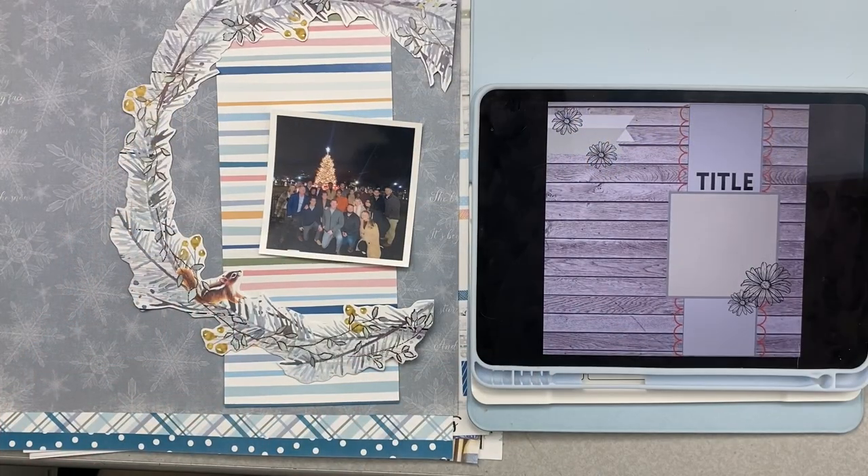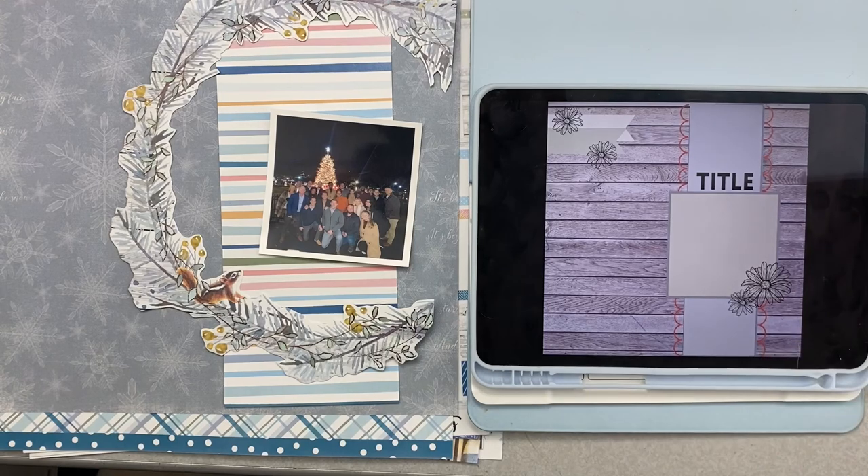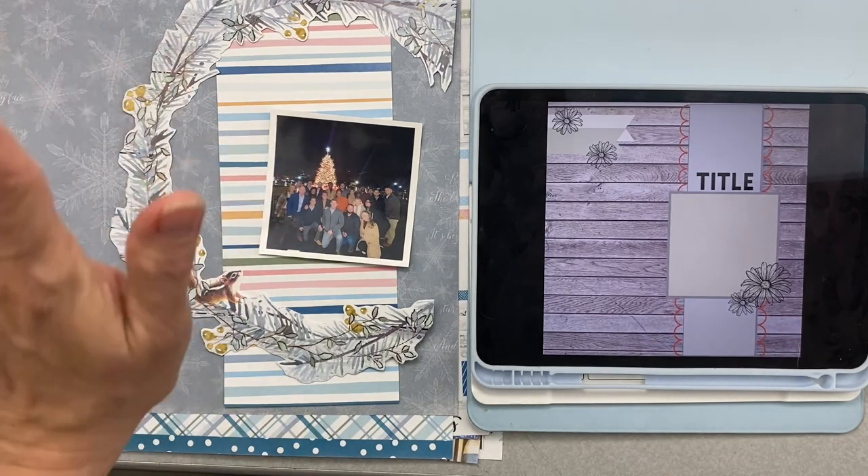Hey guys, welcome back. I am doing another layout for Christy's Beautiful Life 30 Days of Sketches, number nine I believe, and this is for March 15th.